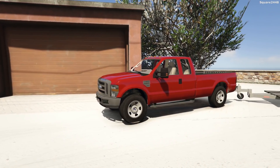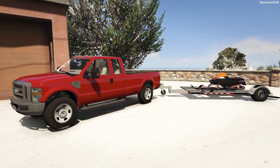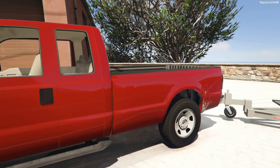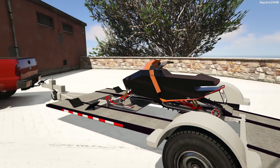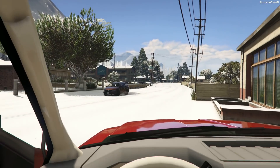What's up? This is Quark2440 with a GTA V video. Today we'll be snowmobiling for the first time this winter season. We'll be using the 2008 Ford F-350 extended cab with a single axle utility trailer to transport the new snowmobile over to some winter trails. We'll be hopping into the Ford and heading over there. I'm very excited for snowmobiling.